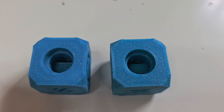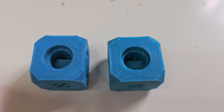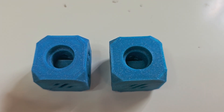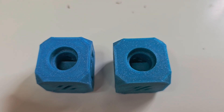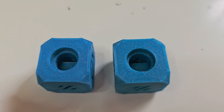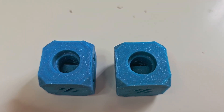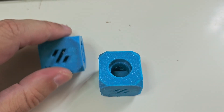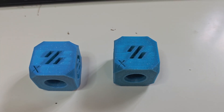Are they perfect? No. Are they pretty good? Yes. Is there a significant difference between the left and the right for almost 40 percent savings in time? I'd argue not really, or at least not as much that my eye can notice. So I'm pretty happy with the changes that I've brought to the slicer profile that I'm using to make my prints.